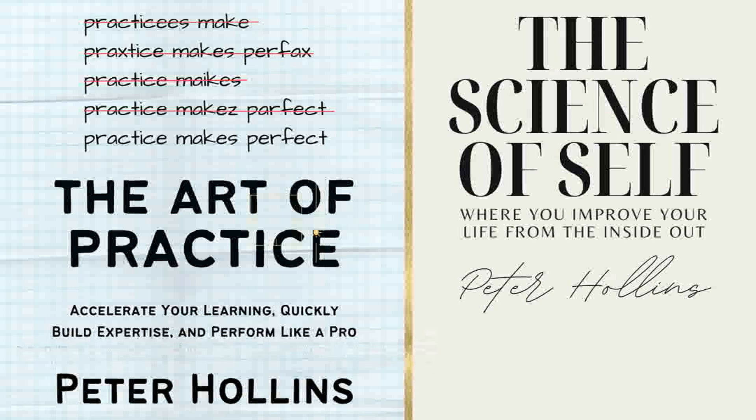Before we move on to the next chapter, ask yourself which stage of mastery you might be at—it's possible to straddle two stages. Then identify one thing you can begin to focus on moving forward. Thank you for listening to The Science of Self. If you like what you just heard, we hope you'll pass along our web address, newtonmg.com, to your friends and colleagues, as well as that of the author, bit.ly slash peterhollins. This has been a Newton Media Group production. Join us next Thursday for another episode of The Science of Self.